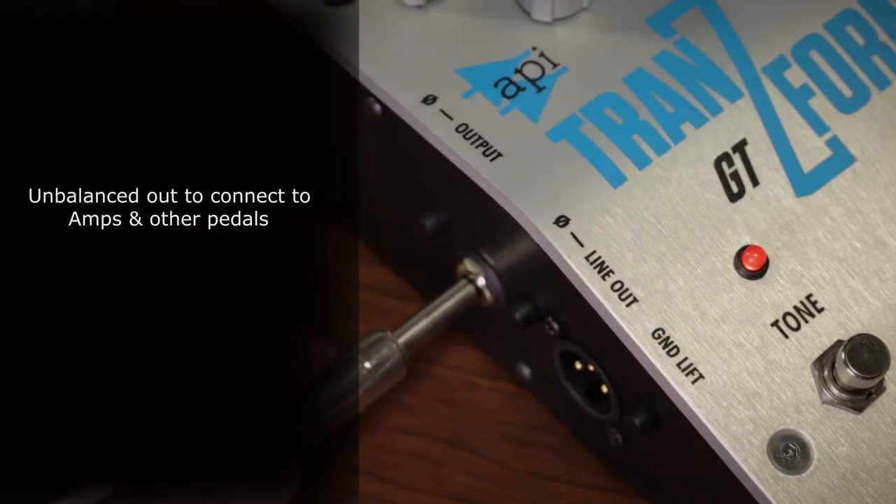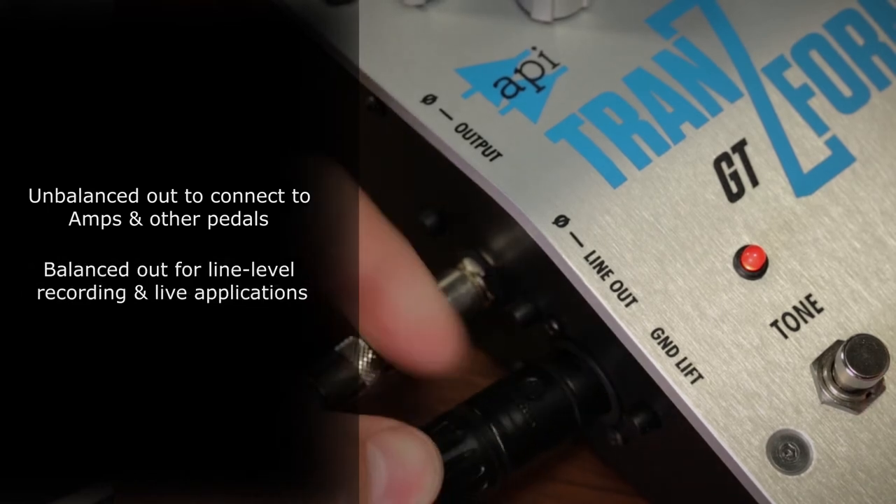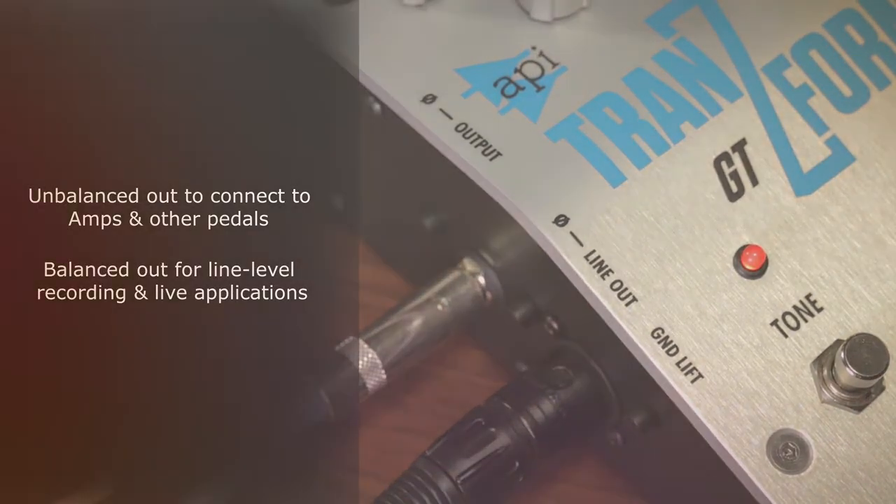Today, we sent the quarter inch signal into the amp and the XLR signal right into the audio interface. That allows you to capture both the amp sound and the dry sound — something I always do at home for clients too. It gives them the ability to change the sound later through reamping or virtual amps.